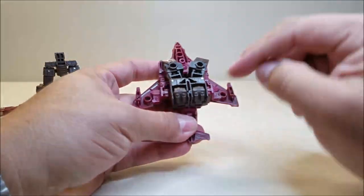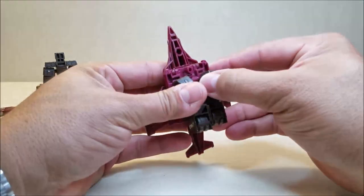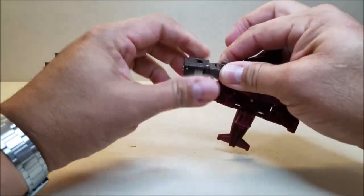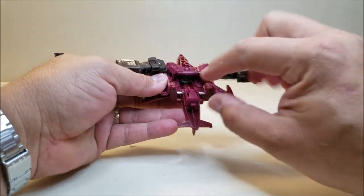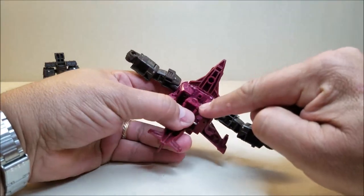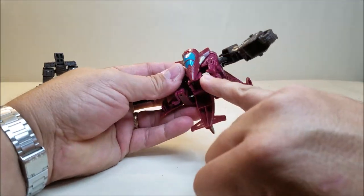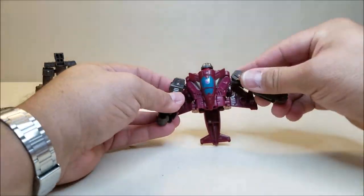Bring the jet in and start at the bottom. Take these and unpeg them — they are pegged in right there on the back of the jet. Then bring these out on that hinge. Bring these up and spin the arms all the way around and bring the fists out. Spin the forearm 180 degrees and bring out the fist. Then take this peg down here and bring this up. Take the front of the jet and bring this down — that's going to tab there to there. Then bring these side panels in — there's a little tab that taps into that slot. And there is the top half of the robot.